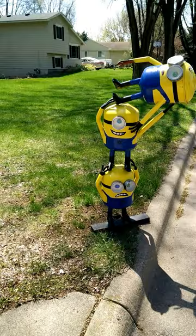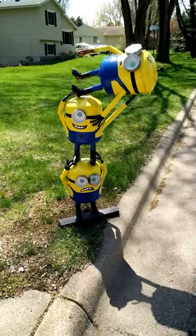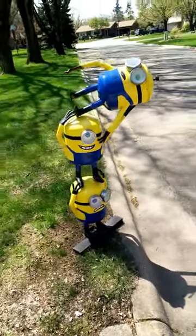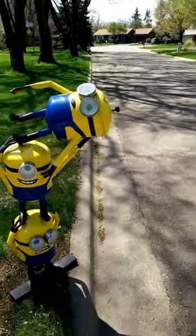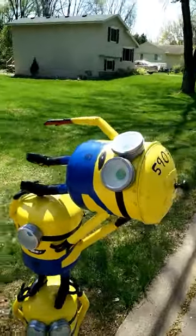Minion mailbox. I don't know if you can see it — I'll try to get a better view of it here. You put the mail in the head of the top Minion.